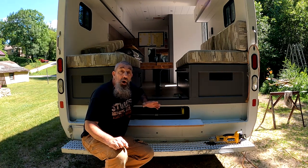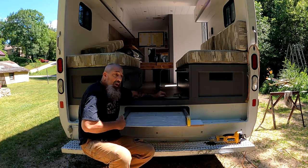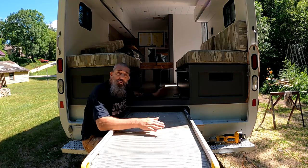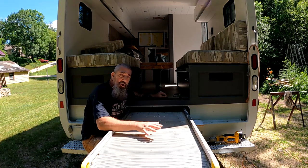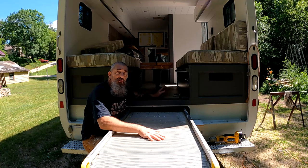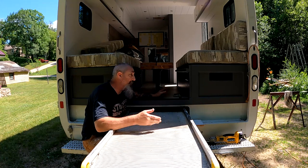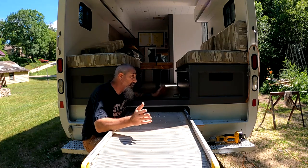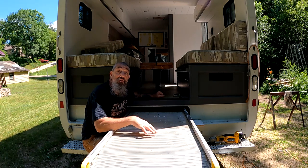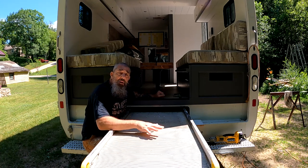If you've been watching the videos, you'll have probably seen me pull out this ramp — or actually seen it being used as a workbench several times. At the start of this project I wasn't quite sure what I was going to do with it. First thought was maybe just get rid of it, then I thought maybe I could keep it for somebody to use as a ramp. But as I got further into the project I realized how much of an asset this ramp has turned out to be. So I'm going to go ahead and keep it as is.